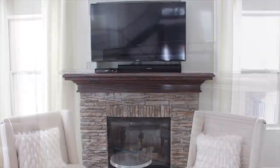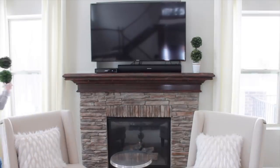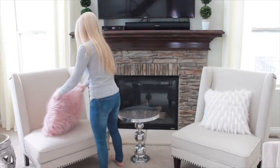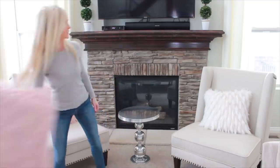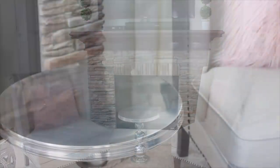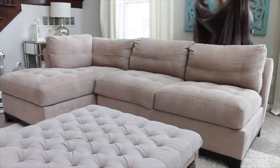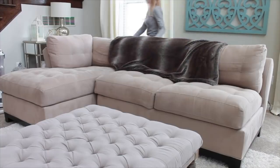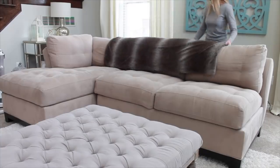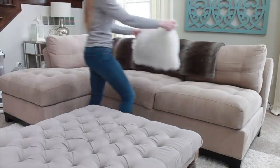I decided to move the topiaries that I had in my kitchen over to my fireplace mantle, and I have to say I'm really happy with how they look on my mantle. Since Valentine's Day is coming up, I pulled out my rose-colored pillows to add a little splash of color to these chairs. I absolutely love decorating with this faux fur throw — I love how using faux fur just adds that touch of warmth to the space.